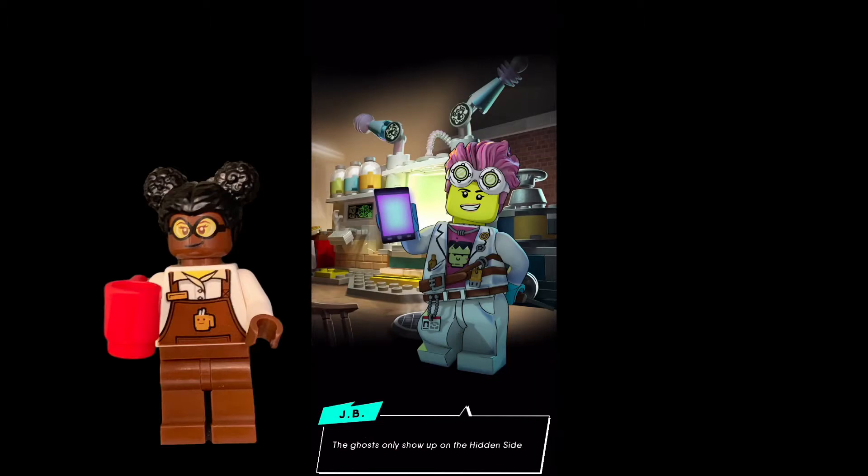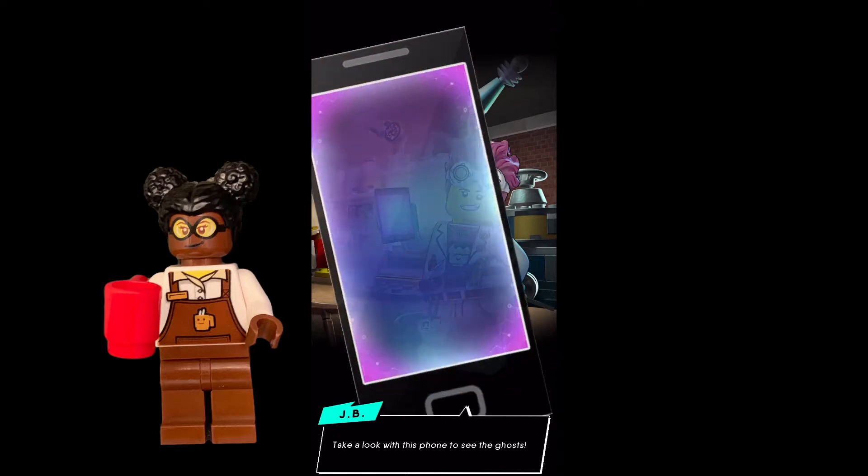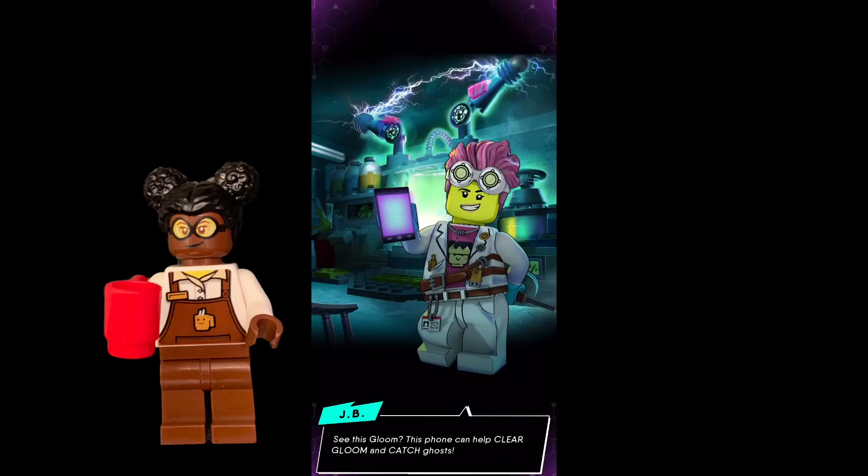So when we first load the app, JB is who we first meet. She's the scientist within the Hidden Side universe. She tells us about Hidden Side and how Newberry Town is haunted, and that they need our help to de-haunt the town.